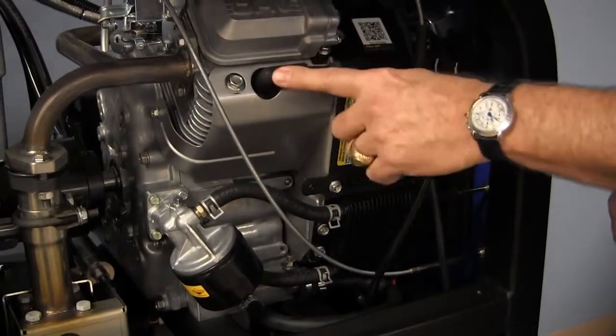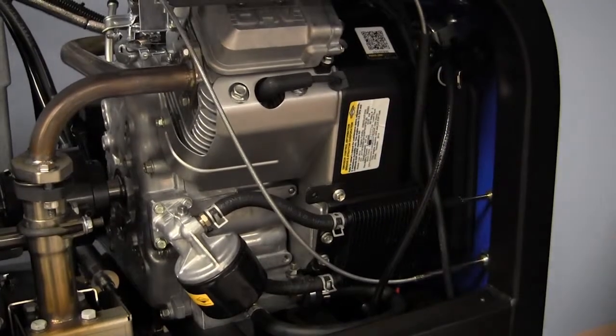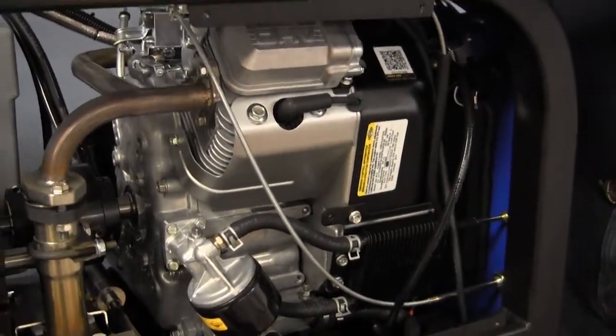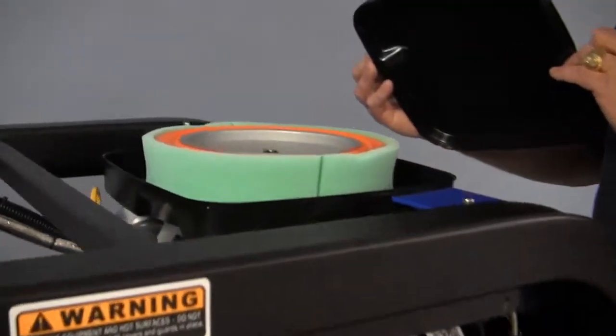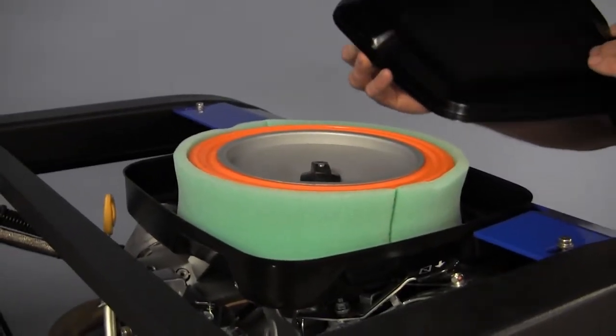We have our spark plug, we have our oil filter, and we have our oil cooler. On the top side here we have our air filter — very easy to get to, two snaps and it comes right off, very accessible.